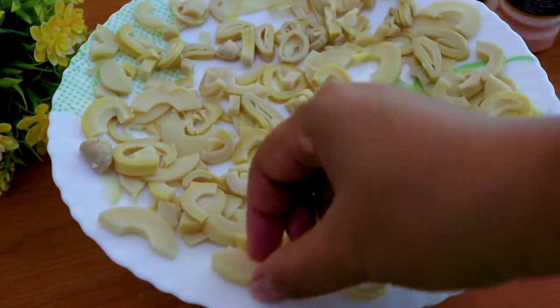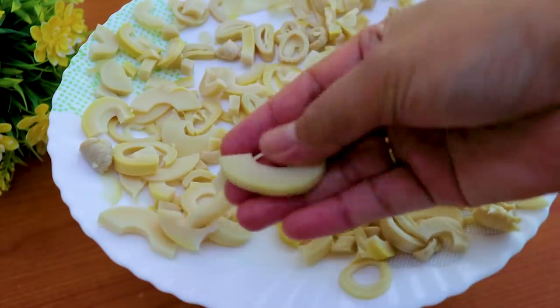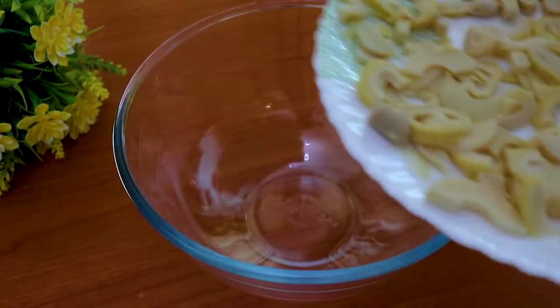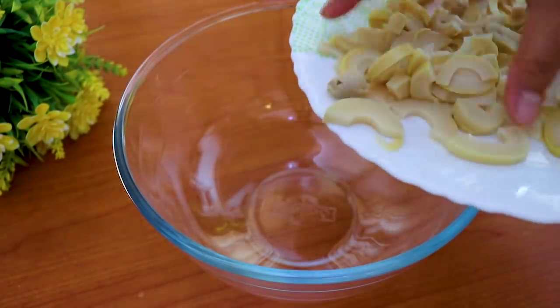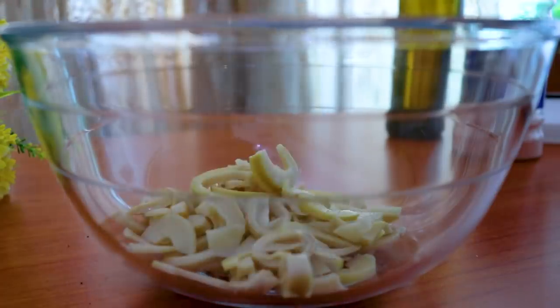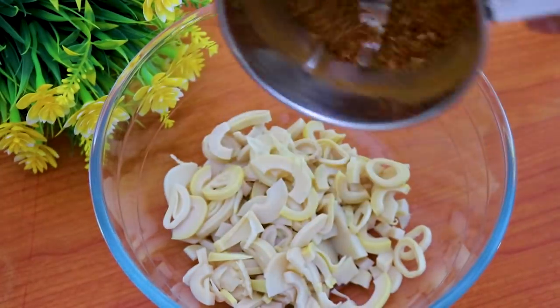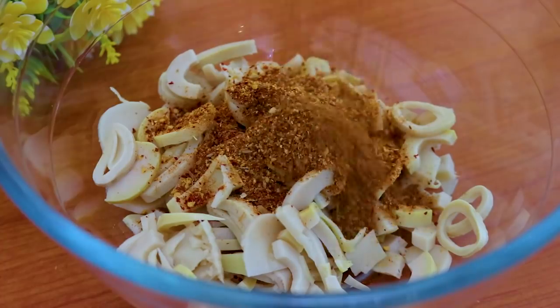Now we need to prepare the meal with meat so that we cover the list of ingredients. I want to add fish. Now we need to make this with meal beans, and then add the meal grass. This is very good.